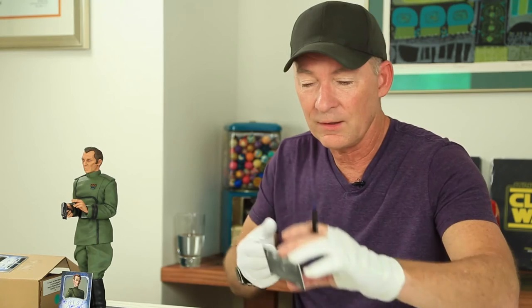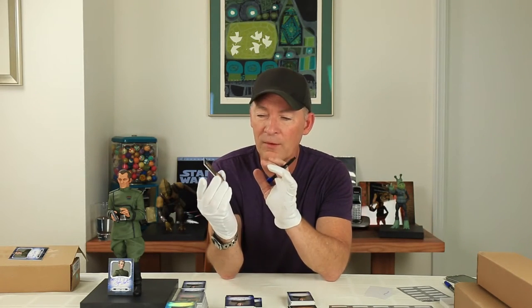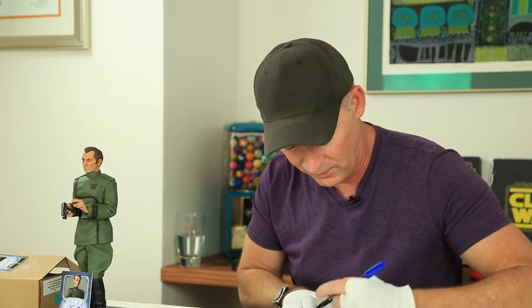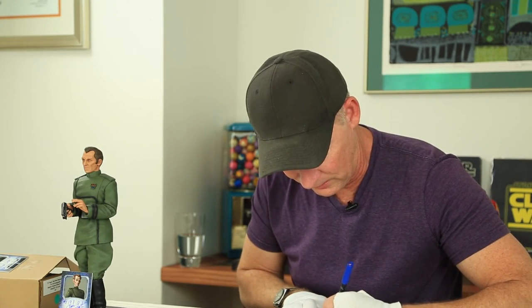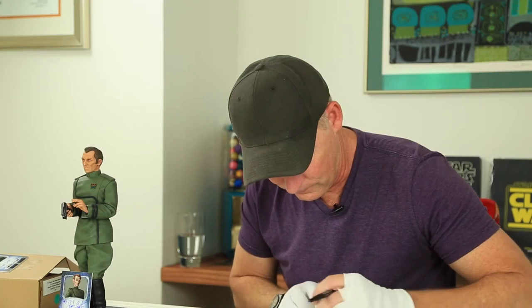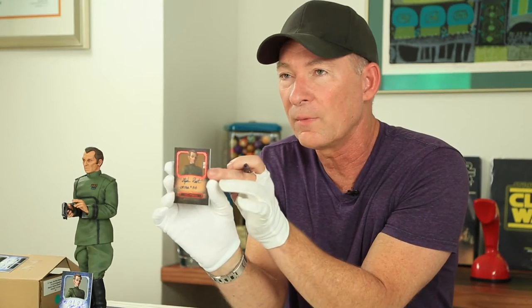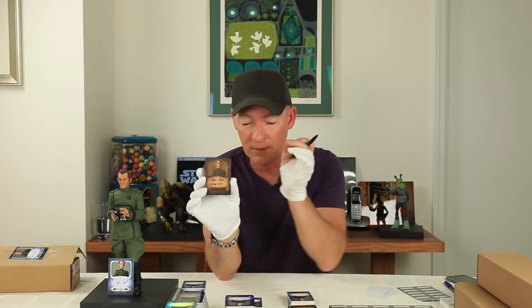Next up we have the wood grain card with Tarkin on it and this is card number one, and I'm going to put a reference to Order 66 on this one. This is really wood I think — it's very difficult to sign. I have a feeling this is a real wood veneer on here. The ink tends to bleed just a little bit because of the wood grain soaking it in. But there you go — Order 66 on card number one of the wood grain Tarkin.